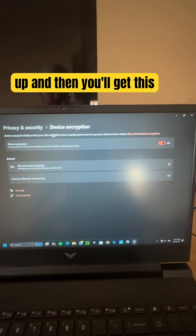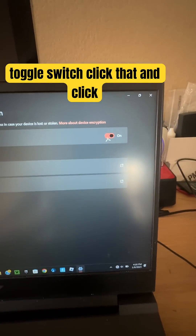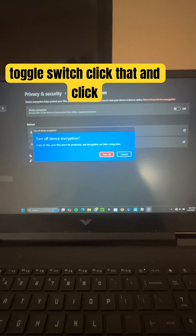You'll get this screen with a little toggle switch. Click that and click 'Turn off'.